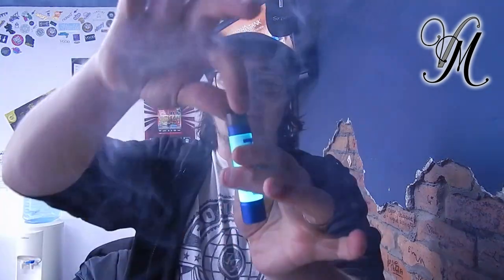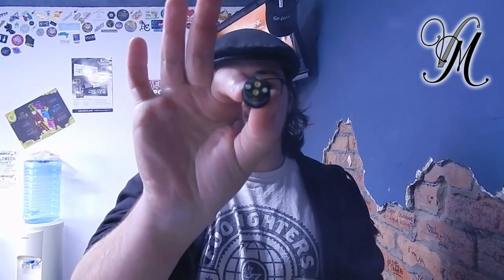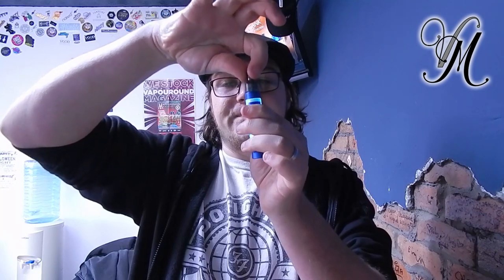Press it four times and it'll loop through the lights — it's pretty. Draw activation gives you 7 watts and button activation gives you 10 watts. You can also change your airflow: on the bottom you've got two air holes, and inside the pod there are also two air holes. Turn the pod out, rotate it 180 degrees, put it back in — that gives you a different airflow. There are two different airflows built into the pod but only one works at any given time.